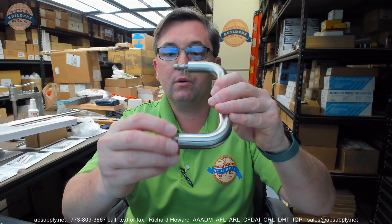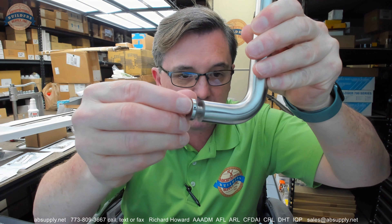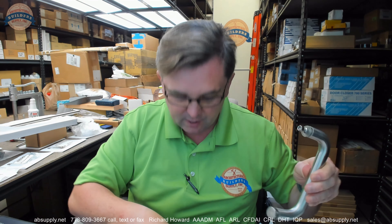Hello, my name is Rich Howard, owner of Architectural Builder Supply. This video is to bring you a closer look at the AIW number S-D-T-B 3.25-6x24 brushed stainless — the 6x24 shower door towel bar and pull set. Let's pull it out of the box and take a closer look at it.